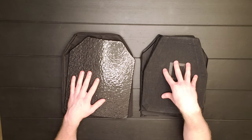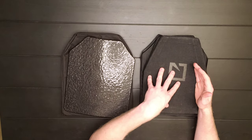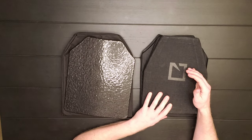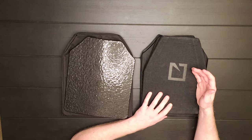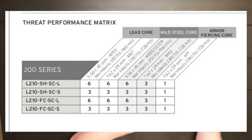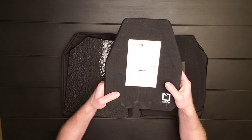Ceramic plates can't hold up to as many shots. HESCO has all that information on their website. For most rounds it's usually like three to six hits with different rounds. The highest round that this one is rated up to is a 7.62x39 armor piercing.